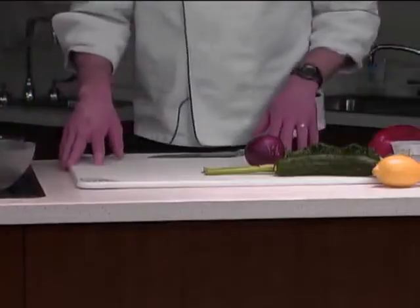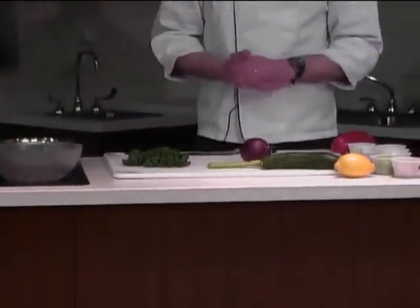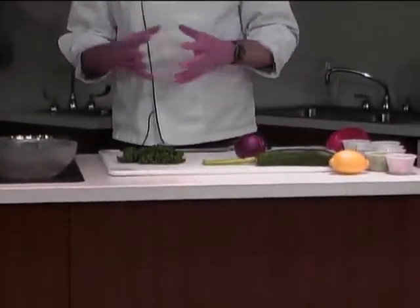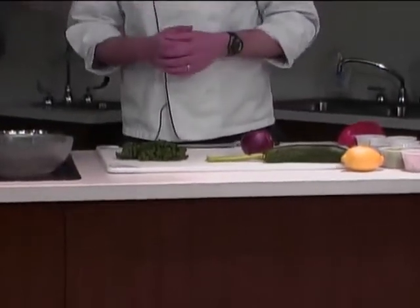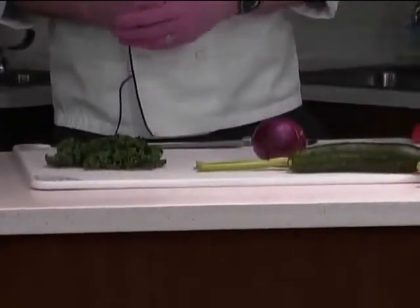Hi, my name is Andy Deitmeyer, chef for Mercy Medical Center in Cedar Rapids, and today we're going to prepare a salad slightly different. It's going to be a cracked wheat with kale and edamame salad. In our salad today we'll have kale, cracked wheat, and edamame as the primary components, and then some additional components as well. We have a simple vinaigrette that will go with this, so let's get started.